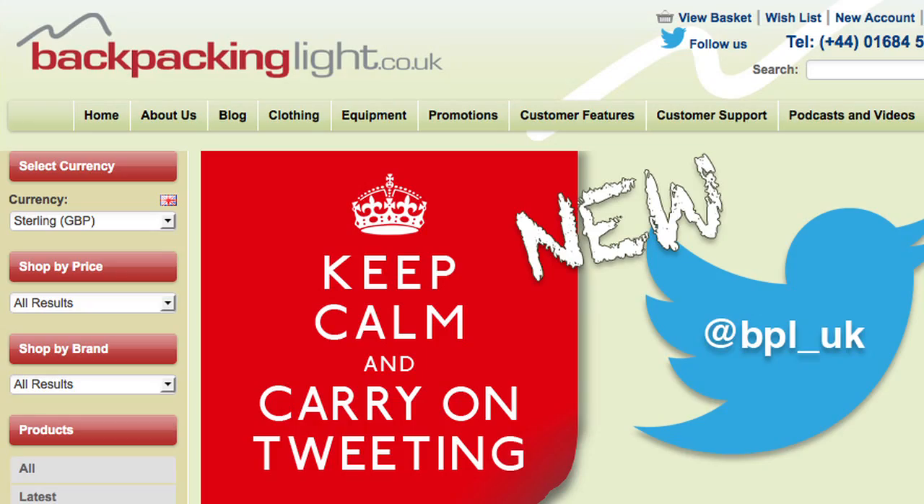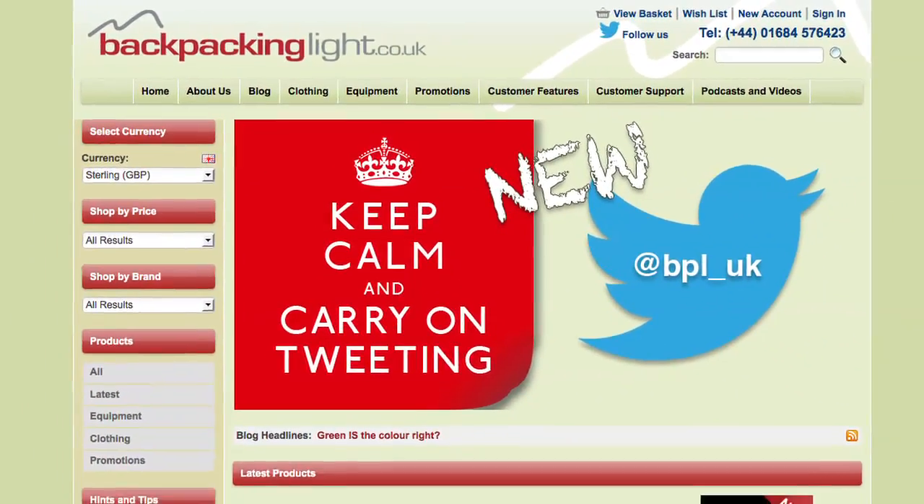Hello and welcome back to The Outdoor Station and the first in a series of review videos looking at the 2013 range of rucksacks available from Montaigne. We have Chris Jakeman from Montaigne with us to take us through the features and the finer points of these rucksacks, and they are all going to be available from backpackinglight.co.uk. The first one we're going to look at is the Anaconda 18. Over to you, Chris.